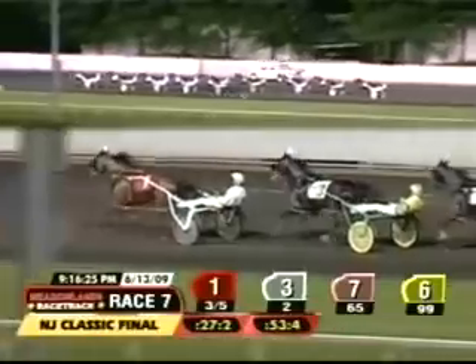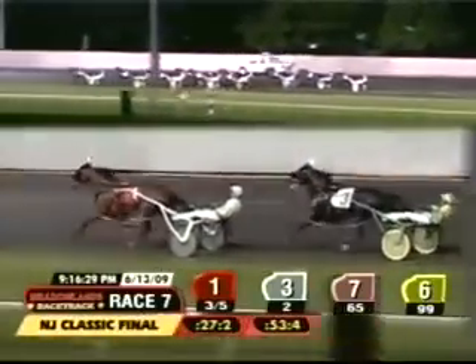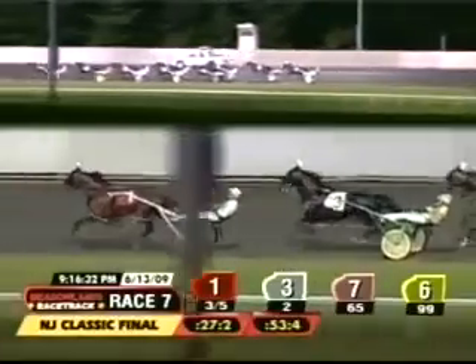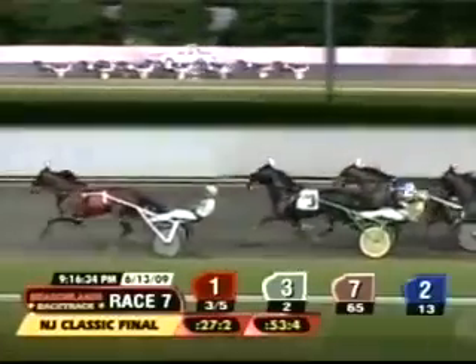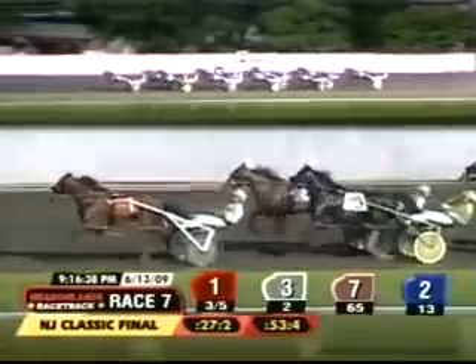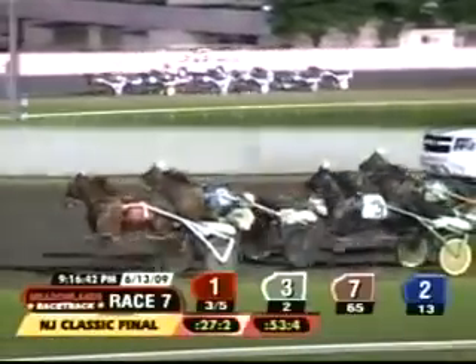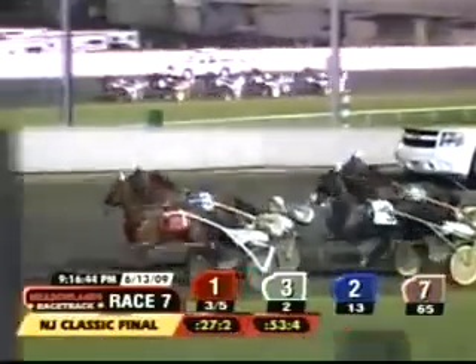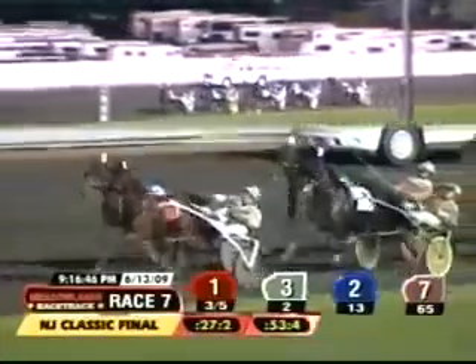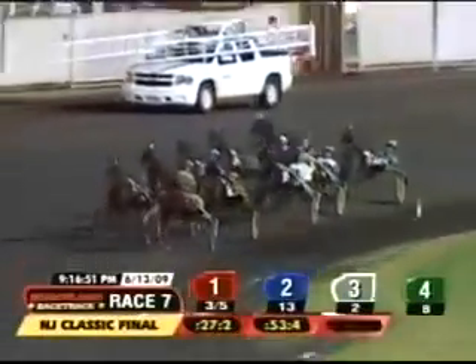Plenty of pace on the front end. Dial or No Dial looks to settle things down. Pass Master Hanover racing in second. Riding the Rapids on the inside, third. First over and coming on is Vintage Master on the outside — and Vintage Master is moving quickly. He is now second, and he's up to the wheel of the leader. Second over, Redneck Riviera, who has a good kick and a good striking spot. Dial or No Dial used hard early, still in front as they come through the three-quarters at 1:22-3.